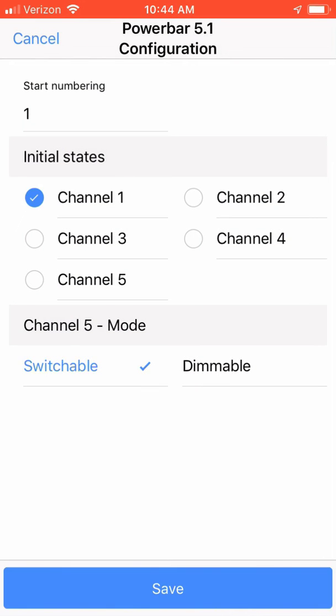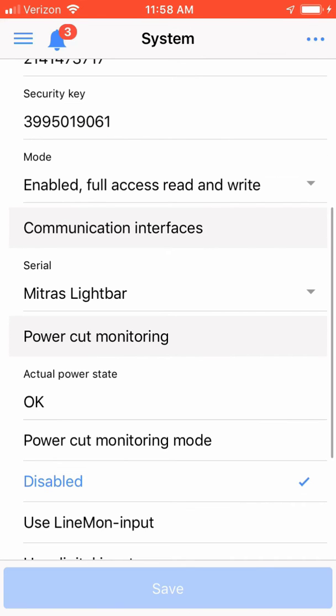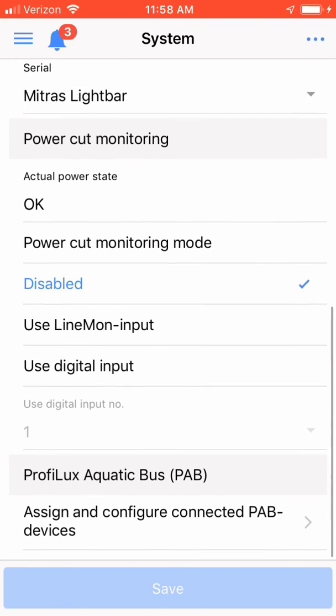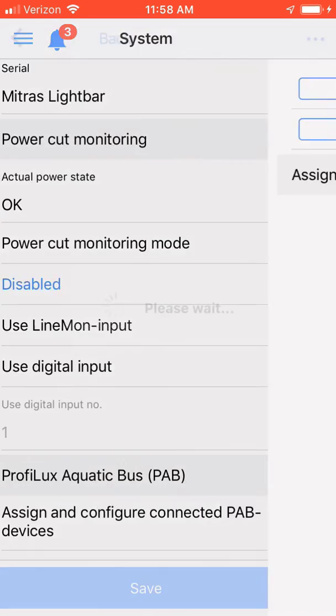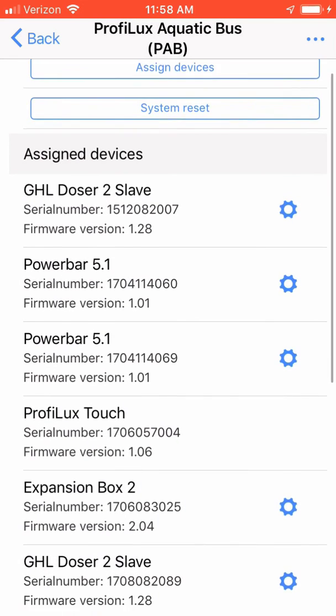I am now going to disconnect from my frag tank controller and connect to my main tank controller to show the other devices that can be assigned and configured through the PAV configuration. I am now in my other ProfiLux controller. After clicking on the hamburger icon, I am going to go down to the system menu. Notice now I have the assigned and configured connected PAV devices. Clicking on this, you are going to notice I have multiple PAV devices.